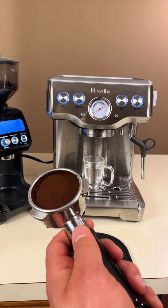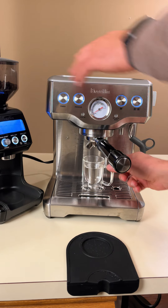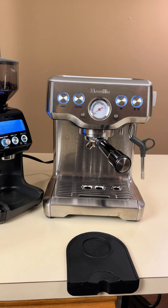Now, let's lock the portafilter into the group head by turning it to the right until it's securely in place. The coffee is now ready for extraction.